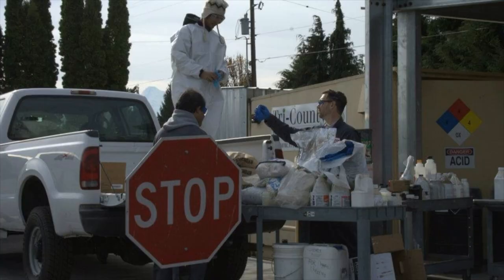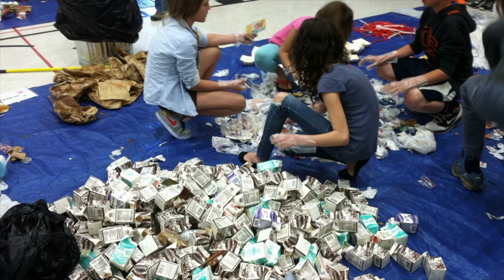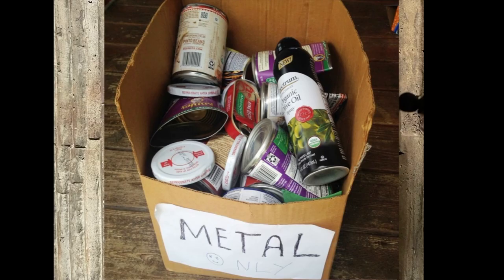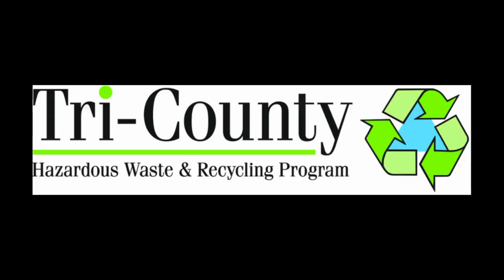The Tri-County Hazardous Waste and Recycling Program is excited to support this workshop series. It resonates with our mission, which is to provide solutions for hazardous waste, recycling, and waste reduction efforts in Hood River, Wasco, and Sherman Counties. This workshop series really exemplifies that in an artistic, innovative, and informative way, and we appreciate and support it and spread the word.